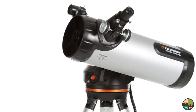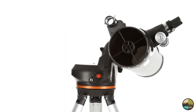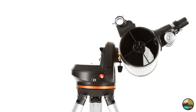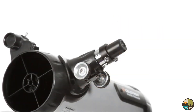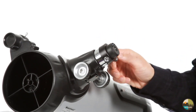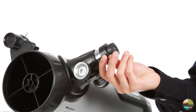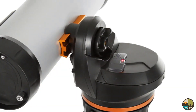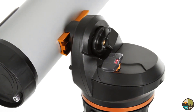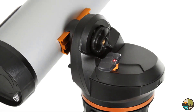With the largest optical tube in the LCM family, the 114 offers a 4.5-inch primary mirror for lots of light-gathering ability. Combine it with the included low- and high-power eyepieces, and you'll enjoy detailed views of the rings of Saturn, the gas clouds of the Orion Nebula, and hundreds of other objects. When you're ready to upgrade your telescope, LCM is compatible with our latest accessories, like the SkyQ Link2 Wi-Fi module.